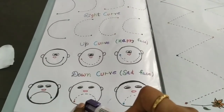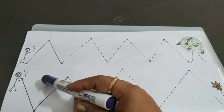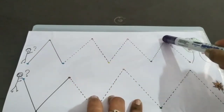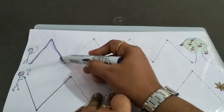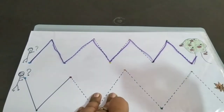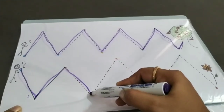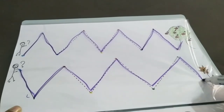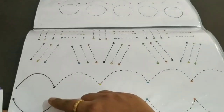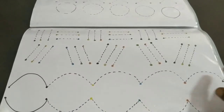We introduce the down curve — when we are sad — and the happy curve — when we are happy. I have told a story for the child. You can ask about a boy who has apples and show his path using curves. You don't have to use the pen continuously. The gripping will develop this way. Without the pen, you can trace the flower shape — this builds left slanting, right slanting, down curve, and up curve practice. The gripping will improve.